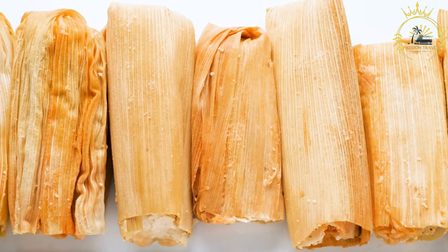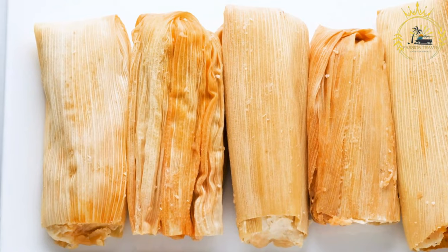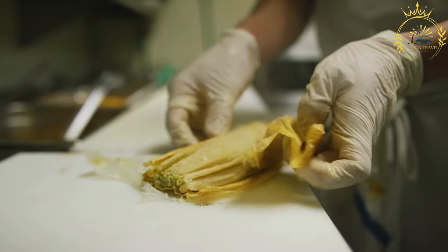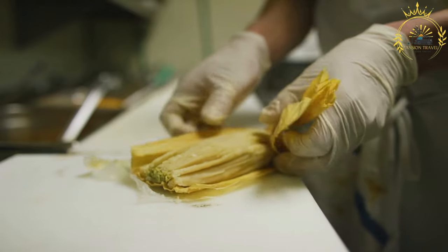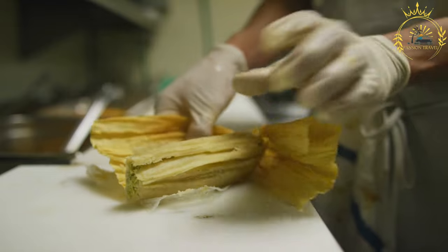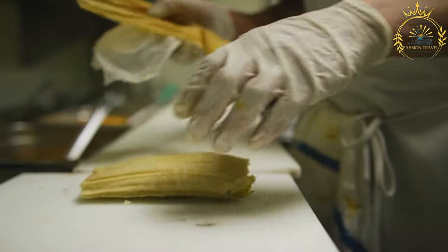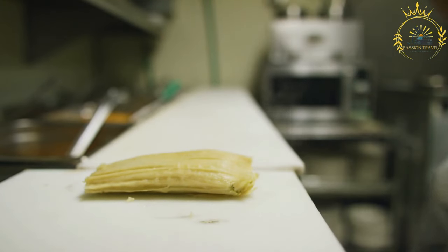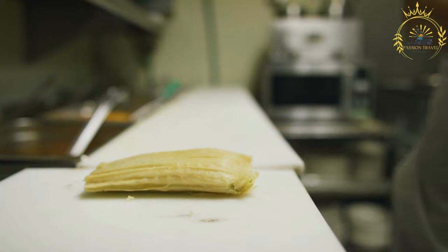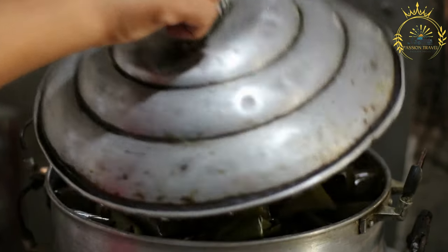Ingredients for the filling: 2 cups cooked shredded chicken or pork, seasoned with salt and pepper. 2 cups cooked rice. 1 cup cooked black beans, drained. 1/2 cup diced red bell pepper. 1/2 cup diced green bell pepper. 1/2 cup diced carrots. 1/4 cup green peas. 1/4 cup diced onion. 2 cloves garlic, minced. 1/4 cup chopped fresh cilantro. 1/4 cup lozano sauce, a popular Costa Rican condiment. Salt and pepper to taste.